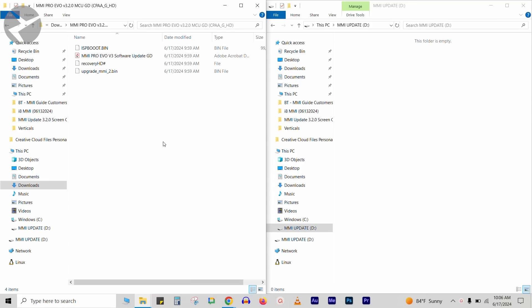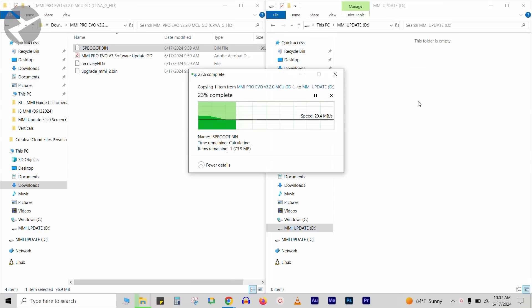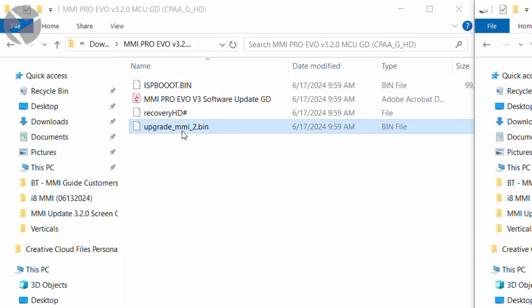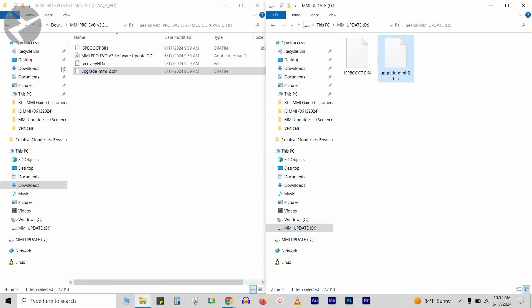Now it's time to transfer the system update and MCU update to the flash drive. Simply drag the system update file — this is going to be the ispboot.bin — over to your flash drive. Then drag over the MCU update file, which is going to be upgrade_MMI_2.bin. The recovery HD file is for MMI Pro users — we're not going to drag that over just yet. Once the files are on the flash drive, remove it and head over to your vehicle.